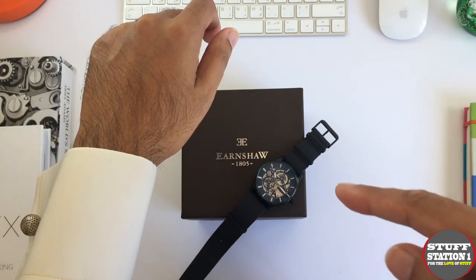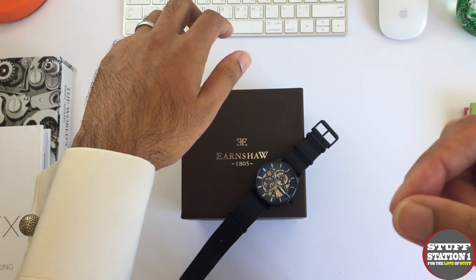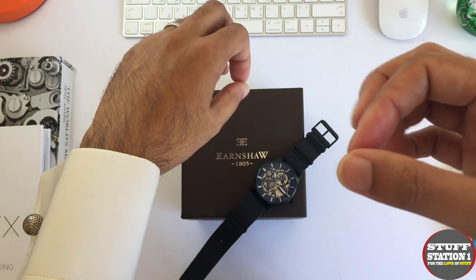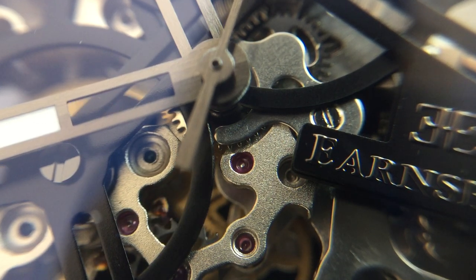The piece I have here is from the Beagle range from Earnshaw Watches, and the name comes from the Royal Navy ship at the time of Thomas Earnshaw that carried one of his marine chronometers, so it's really nice to have that link.